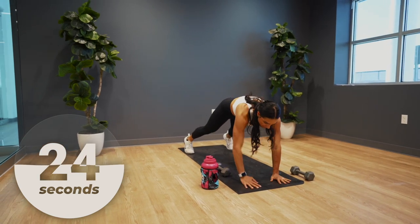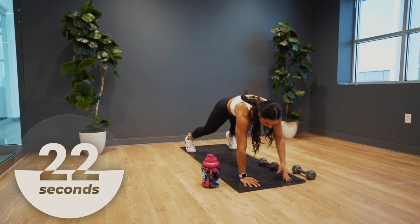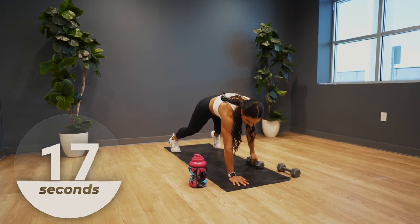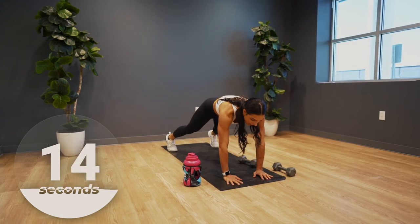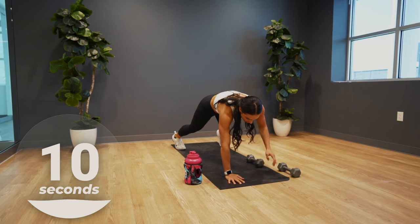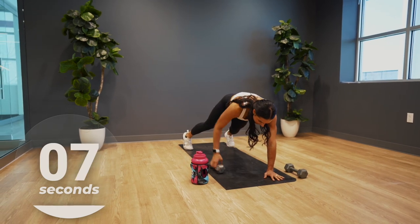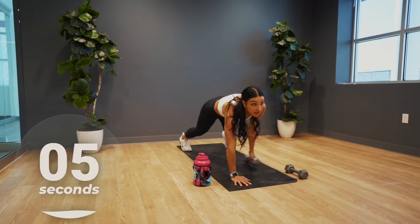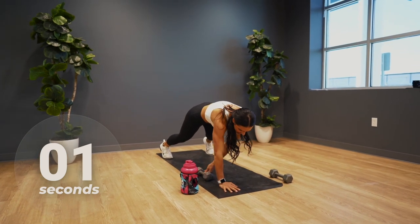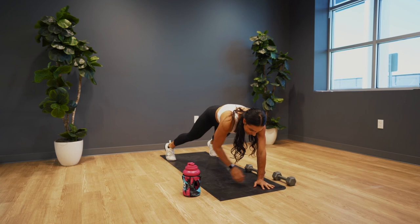Move that dumbbell quickly side to side. We have about 10 seconds left and then we're moving on to the next move. Five seconds — in three, two, one. That's time. Good work guys.